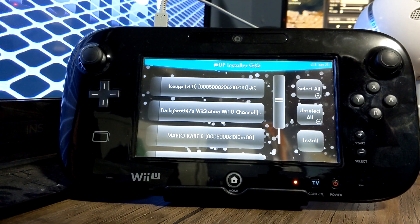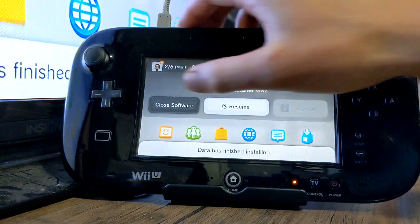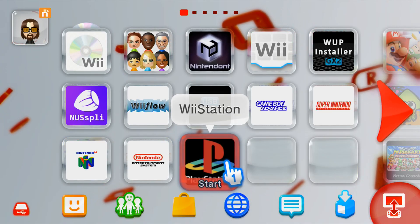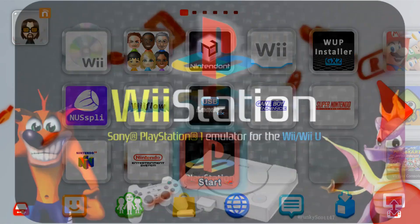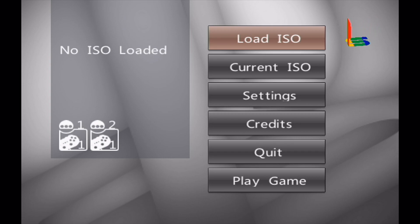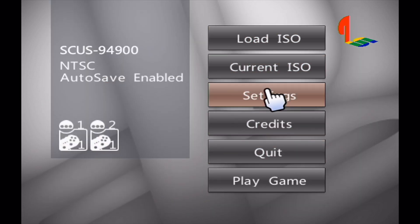We can head back to the Wii U menu and check out our new channel. And there it is — our new channel for Wii Station. If you open it and test it out, it should prompt you if you want to use the gamepad. It is compatible, so you can press yes and play with your gamepad if you want. And there you have it — we loaded right into Wii Station from our Wii U menu. We can load our PlayStation 1 ROMs and have fun playing.